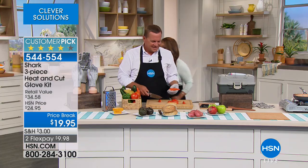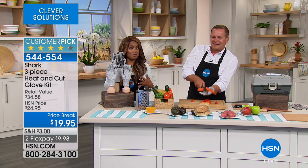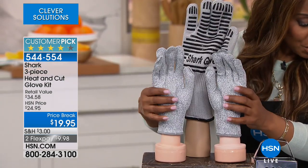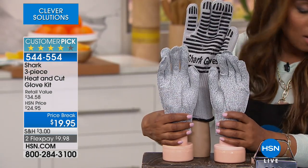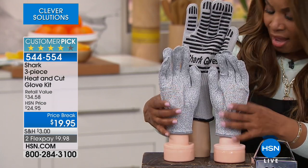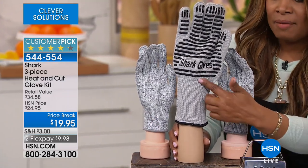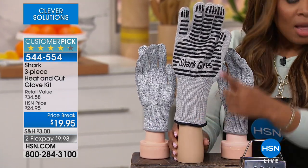In this offer you get the best of both worlds. You are going to receive two of the Shark cutting gloves, which John is demonstrating, and they have steel fiber built into the inside. Then there's this larger glove that goes all the way down to your wrist.